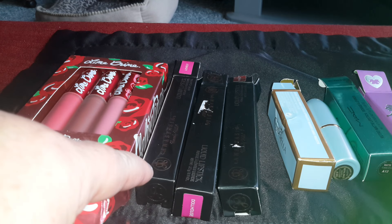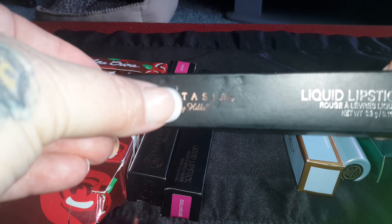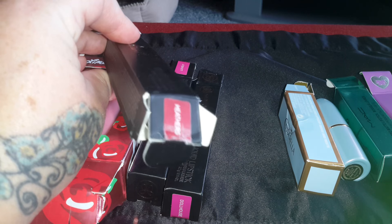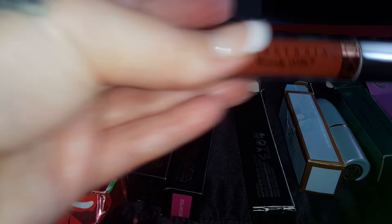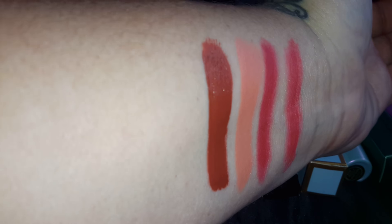Okay, I have these Anastasia Beverly Hills. The seller put the sticker right over the name, and I'm trying to get all the sticker off, but it's really hard. I wish they wouldn't do that — right over the name, come on. It's ridiculous. It says Heathers right there, and it says Heathers on the bottom. There's the tube. This one is kind of like a rusty brown to me. It's very pigmented — like crazy pigmented.